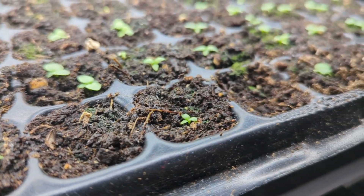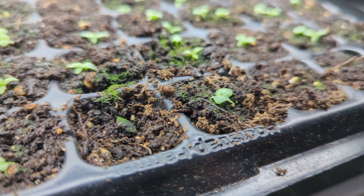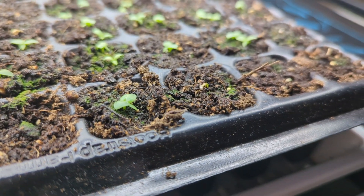The plants need separating, we're going to put them into different cells so they can continue growing. Some of them are big, some of them are little. Considering the seed was two years old, I think the germination was overall pretty good.